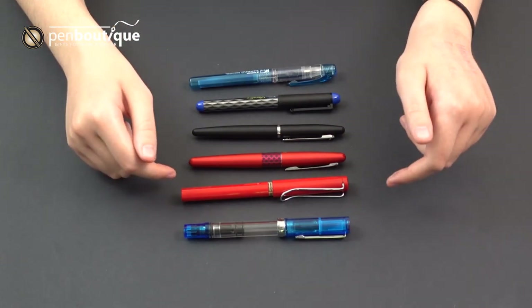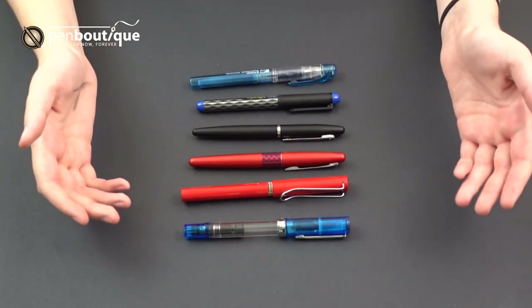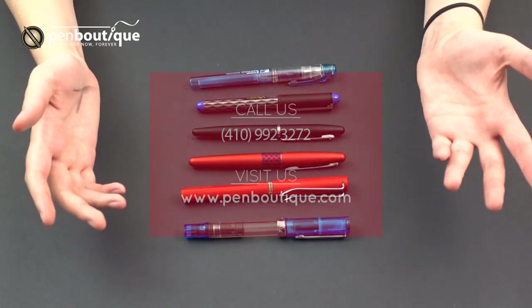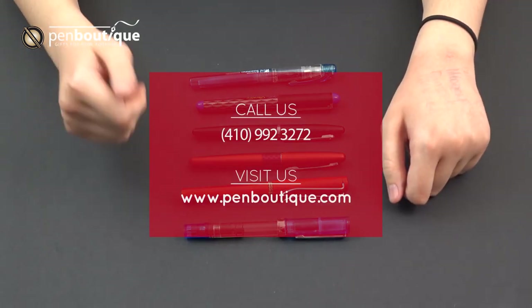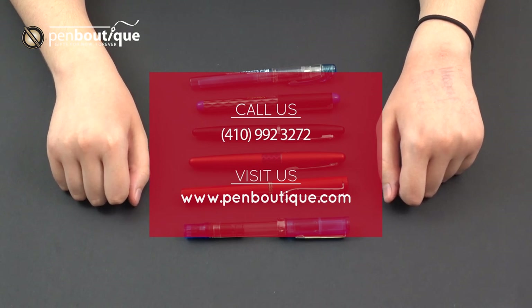That's all for our video on beginner fountain pens. If you have any questions at all, feel free to call us at 410-992-3272 or visit us on the web at www.penboutique.com.